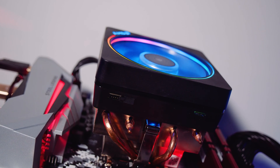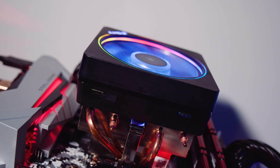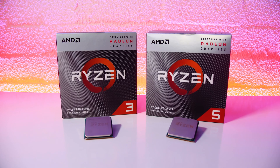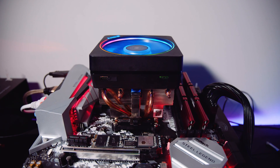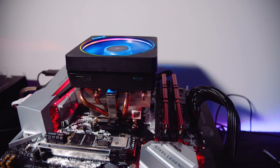We didn't have a Ryzen 3 2200G or 2400G for comparison, so those figures aren't included. For cooling we went with the Wraith Prisms, basically because they're the fastest coolers to install and remove when switching CPUs. Both CPUs came from AMD in retail packaging, but we used the Prisms because they suited our testing better. We recorded all the thermals but won't discuss them in this video because these chips just don't run very hot and there's not a lot to talk about thermally.